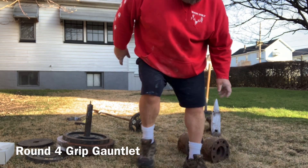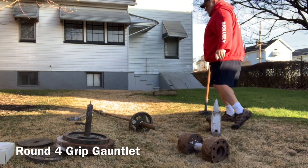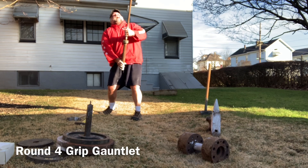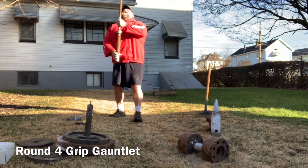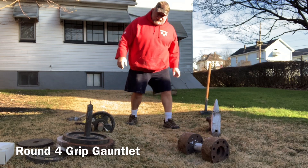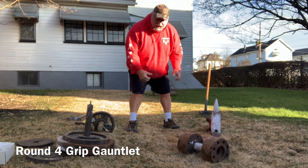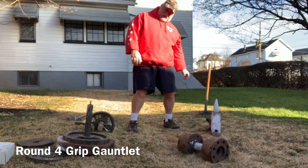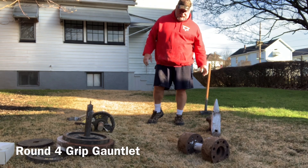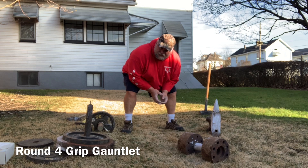That might be some kind of record. The reason I'm not doing it with the other shoulder is I went to the chiropractor this morning and I don't want to pull it back out. When Dr. Howitz fixed me, I like to stay healthy for a couple of days.